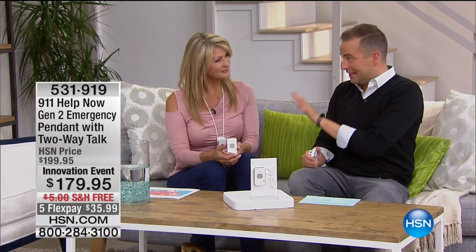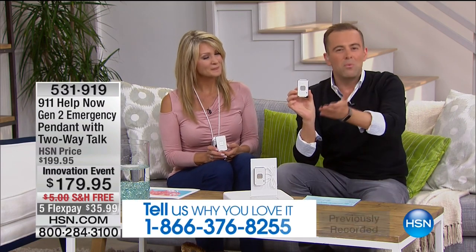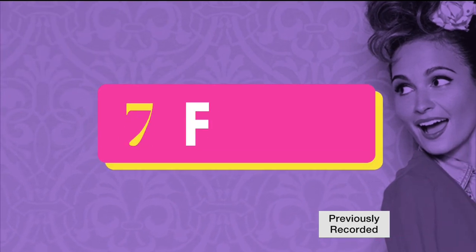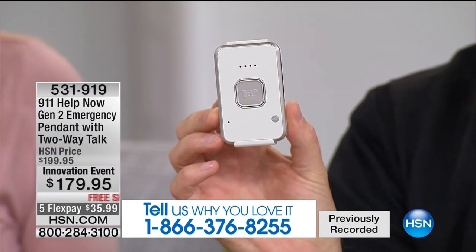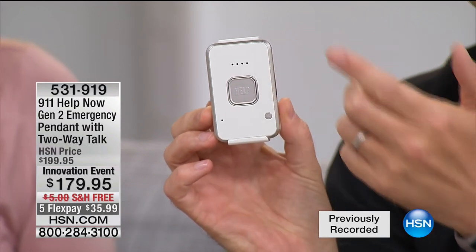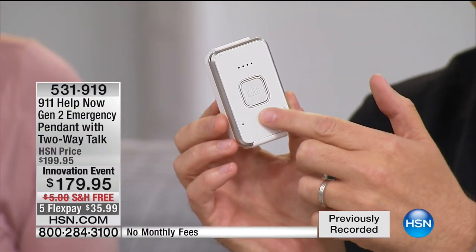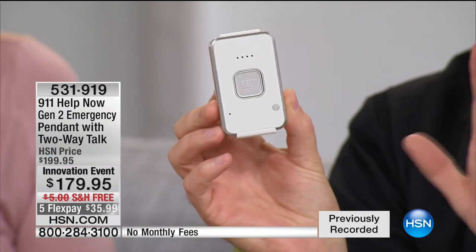I am very excited to be here this evening as we continue to talk about the end of Innovation Month. I want to rewind to something that happened at the very start of the month — on the Monday night show we brought to air a one-time special, the new version of 9-1-1 Help Now. You press the button and you instantly get connected to a 9-1-1 operator. This one had a special feature: a GPS locator built in, so now for the first time ever they could see exactly where you are.